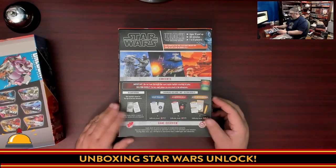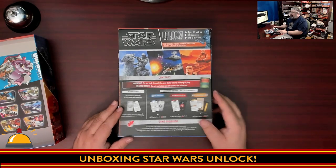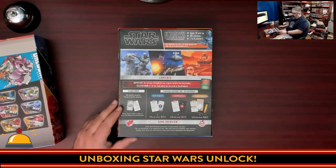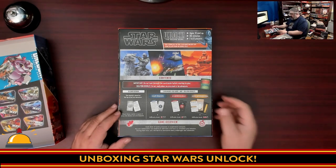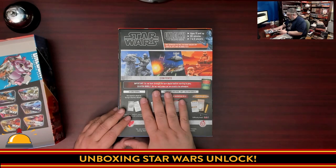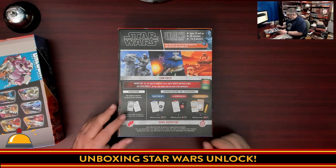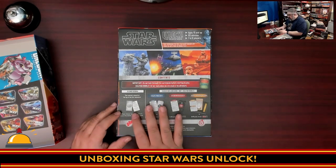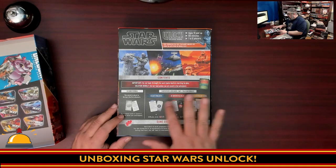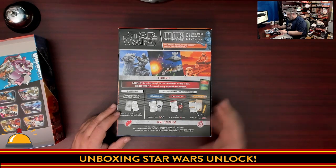Here we have the instructions, which say it's for ages 10 and up and takes about 60 minutes. They say one to six players — that's probably accurate enough, but I do worry the more players you have the more crowded it gets. It does say do not look through the card decks before starting play, and there is a solution booklet — so don't look through that. There is a 10-card tutorial and three adventures which are 180 cards, plus a map and a solution booklet for each.